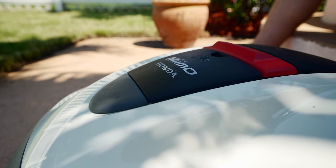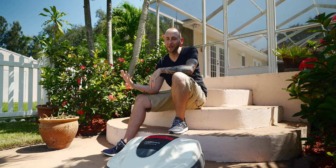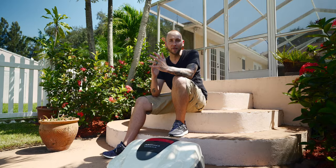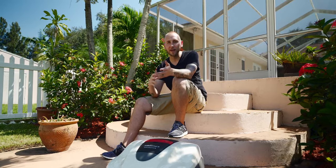Mimo is a robotic lawnmower — a one and done solution. You put in a schedule and it mows your yard for you, depending on your specific yard type, which we'll get into in a little bit. It comes in two different models: the HRM30 and the HRM520. The difference is the amount of square footage you can cover, as well as runtime and charge time.